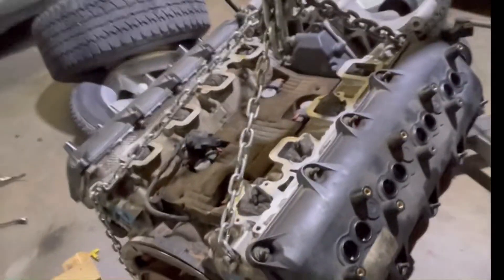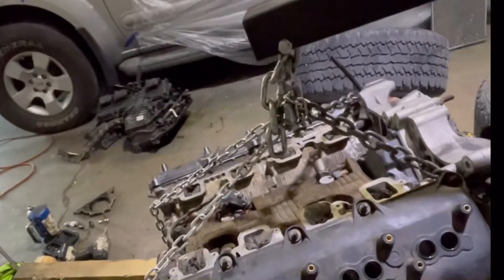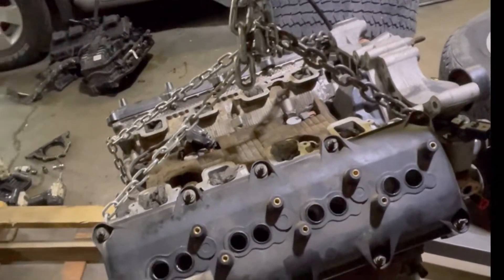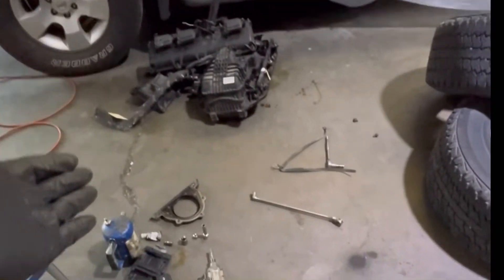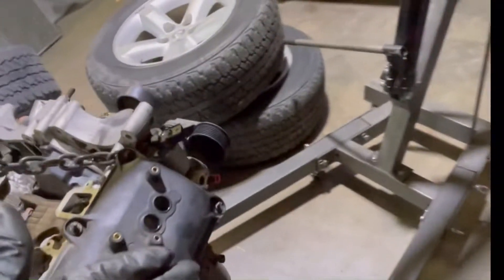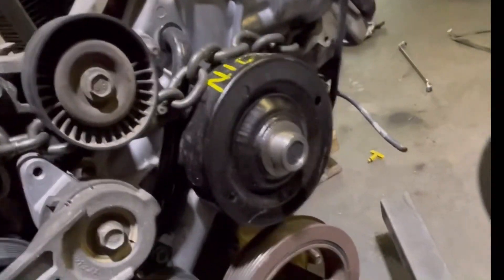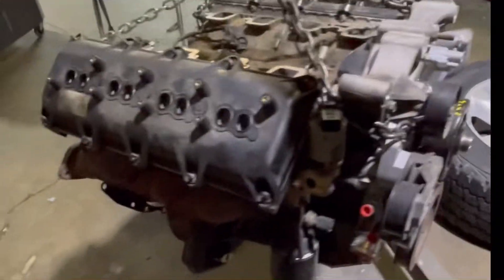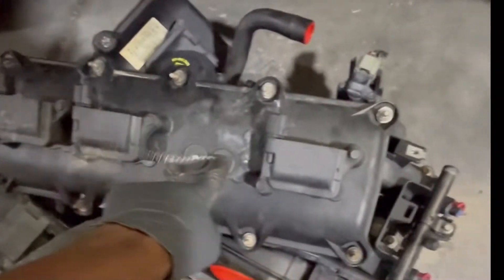Alright, we are back again. This is the 5.7 liter Hemi engine — we got the new engine in and we're about to go back in it. Right now I'll strip off all the connectors and unneeded parts. We changed the rear main seal, got a new water pump, new thermostat, changed the oil filter, got new spark plugs in, and swapped out the valve covers from the old one because they broke a few clips.